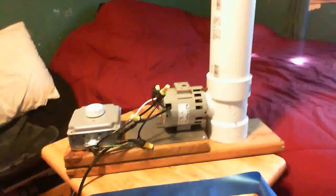Hello. Here I have my Van de Graaff generator that I built. It took about two weeks to make — I was waiting for some of the parts to come in, and some of the parts I already had. It was fairly simple.